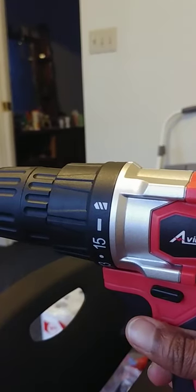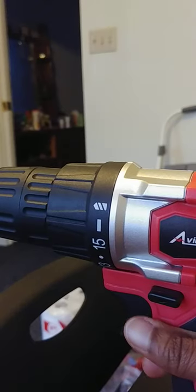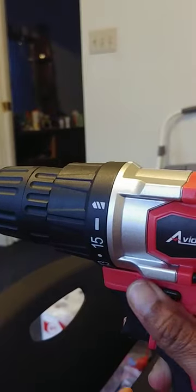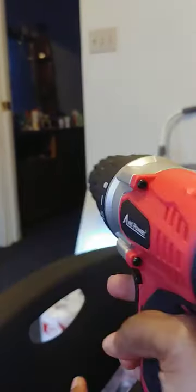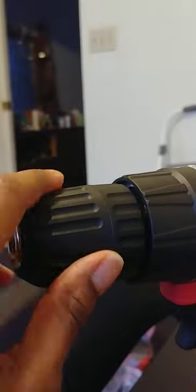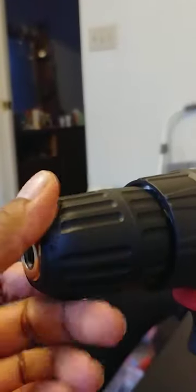Even if I put it on, I don't know if this is reverse or forward. Like I said, I'm a beginner at this. I don't know exactly what I'm doing here. I have the torque settings on one. The last and final issue I have is I have to do this for it to spin. I noticed that in a lot of videos you could just do that freely. I can't do this — it's very tight.